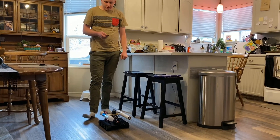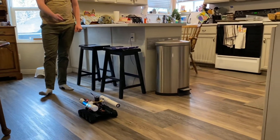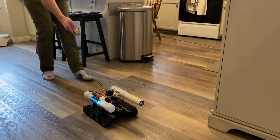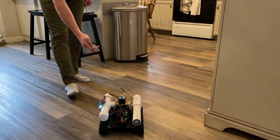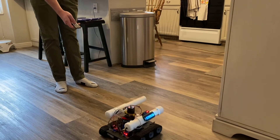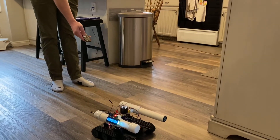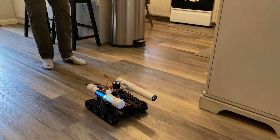Okay, here we go. And now we're gonna fire the cannon.